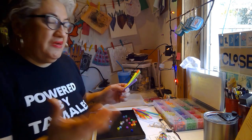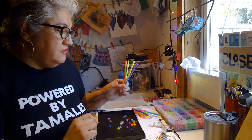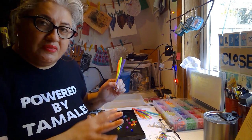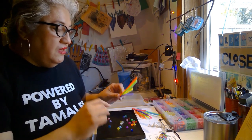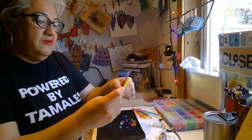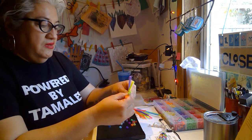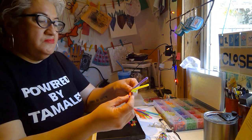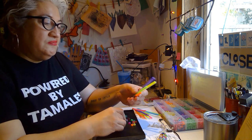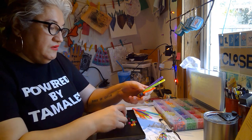Basically, the kit when you order it will come with all of the pipe cleaners kind of preassembled and a little frame. It'll come with the beads and everything that you need. You're going to add about 10 to 12 beads on each little stem. The beads are pony beads in different colors — super cute and colorful.